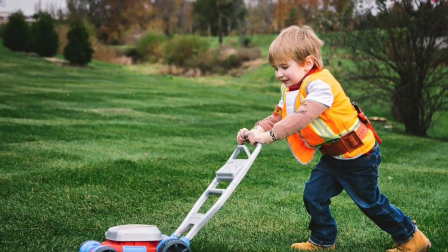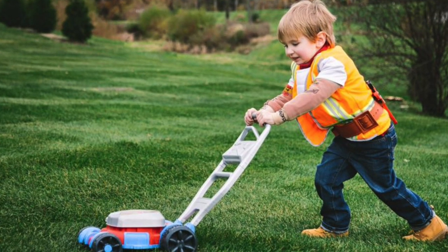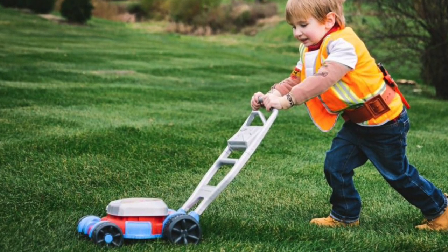Reasons why you might consider overseeding are to help thicken up your lawn. Besides looking better, research has shown that the best method to control weeds is by having a thick and healthy lawn.